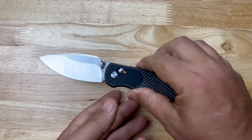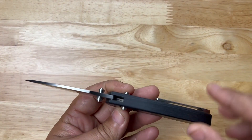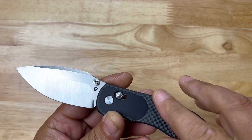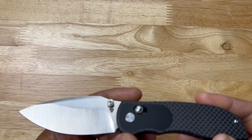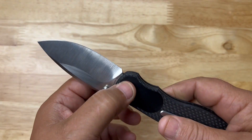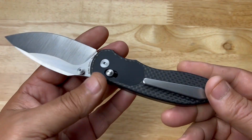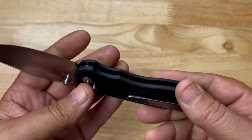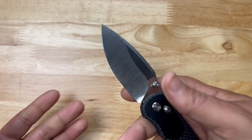It's an integral — one piece of carbon fiber, all milled. The only hardware holding the blade in is the one pivot screw, which is very nicely done satin. It has a nice titanium pocket clip. There's no milling because it's carbon fiber, so it's super light.